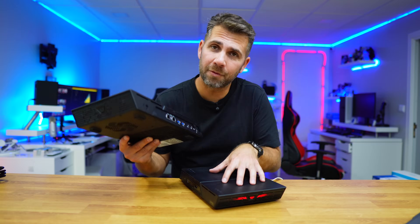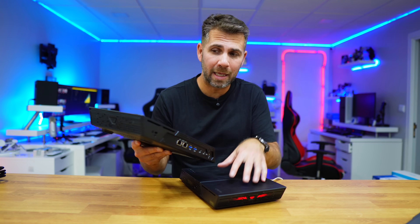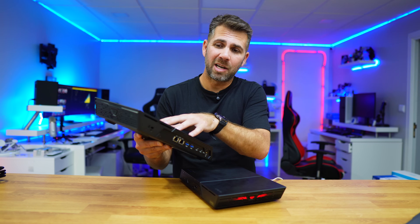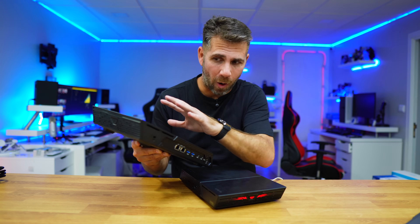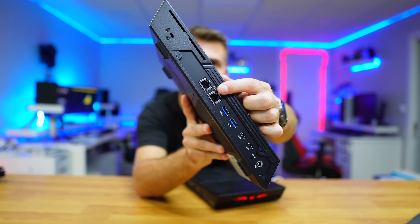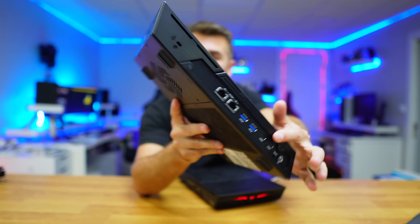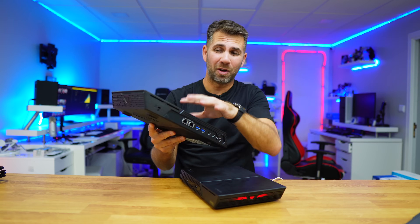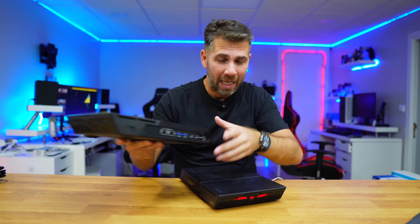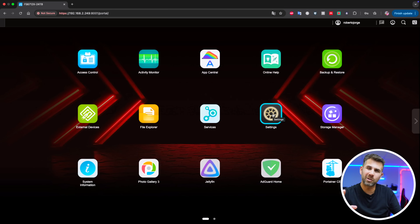This is the first generation — awesome, I've been using it since it was released. This is the second generation and it's wow: instead of one 10-gigabit port it has two 10-gigabit ports and two Thunderbolt 4 ports, which will allow us to edit videos on the fly. Let's leave that for another video.